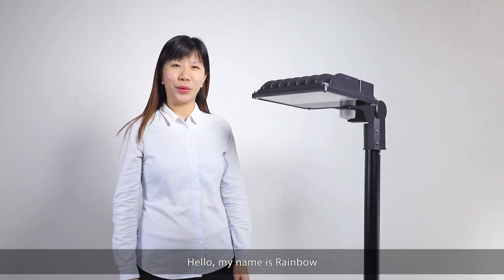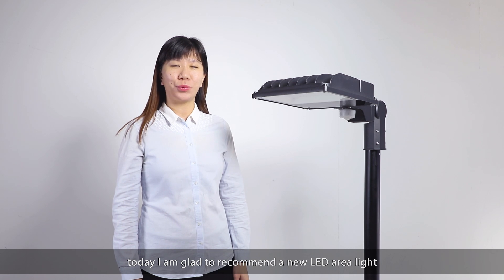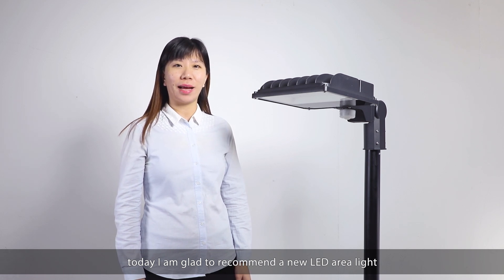Hello, my name is Rainbow. Today, I would like to recommend a new LED area light, HiFit.